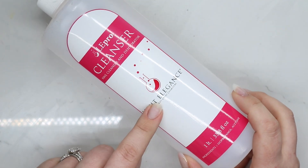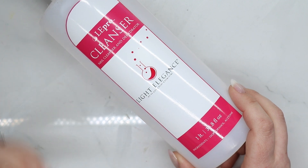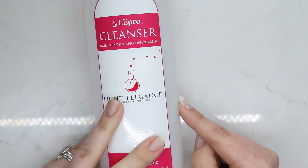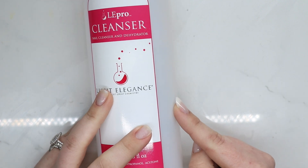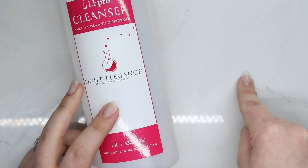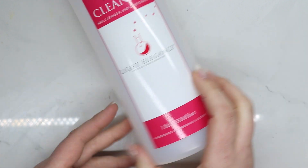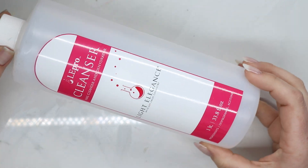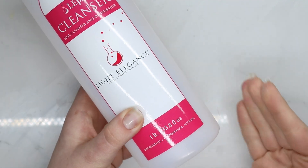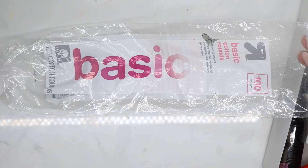Sometimes when I'm trying to get free shipping I'll add this cleanser because it's just really good. I usually make my own with 75% isopropyl alcohol and 25% acetone — a 3-to-1 ratio — and it works just as well. But I do really like this Light Elegance cleanser.